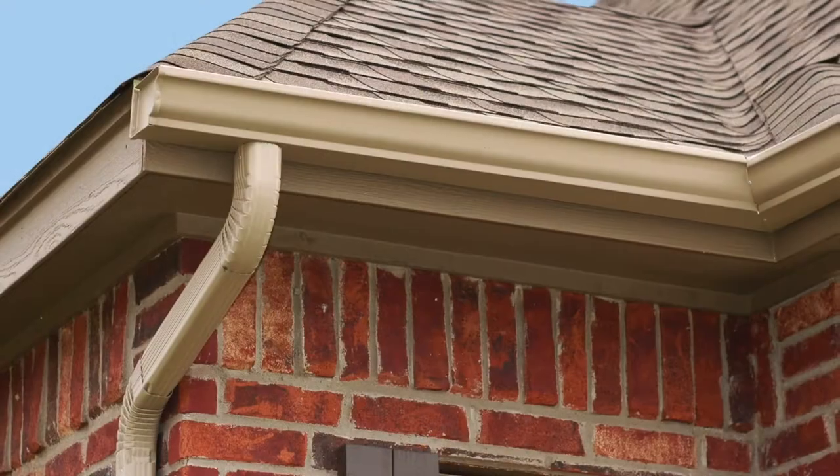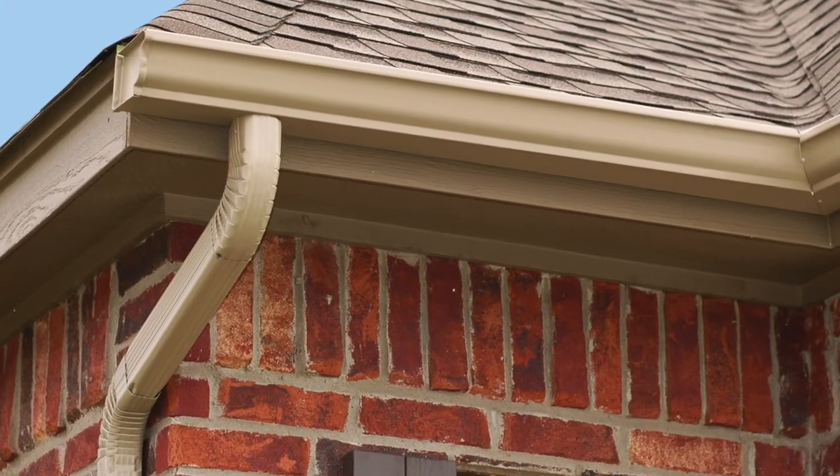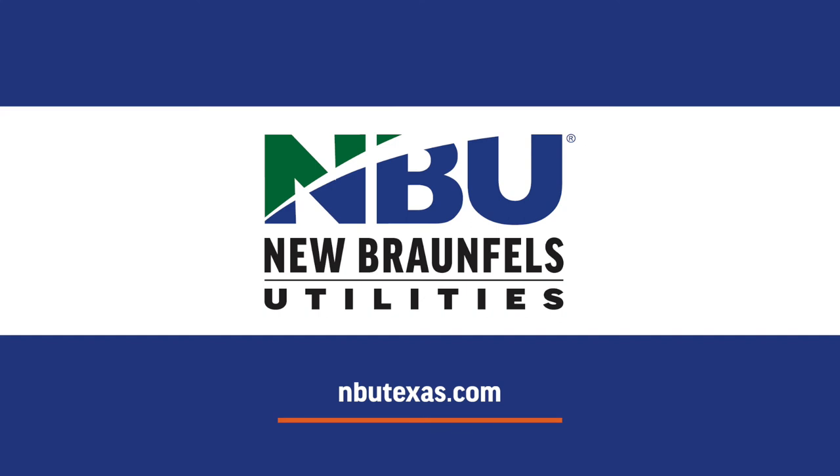Put your gutter downspout directly above the filter to collect runoff from your roof. You now have a complete functioning rain barrel. Be sure to place the rain barrel at least six inches above the ground to ensure enough pressure from gravity to allow water to flow easily. For more information, visit our rebates page at nbutexas.com.